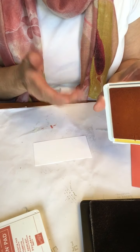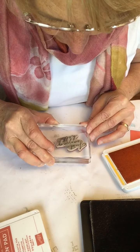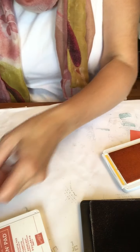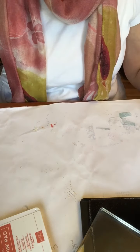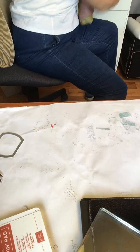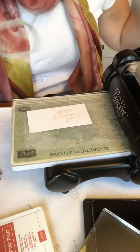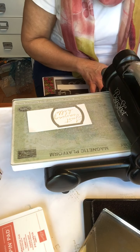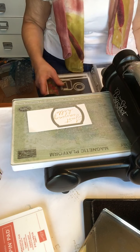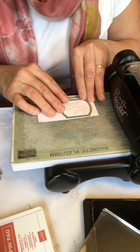We're going to use Mango Melody — I keep thinking I'm calling it by the wrong name. And we're going to use Just Saying Hello. I'm going to first just center this. Now I'm going to bring the Big Shot over. We're going to cut this out using these label dies — they're the ones that coordinate with Tasteful Touches, the Tasteful Labels dies, so they're meant to work together.